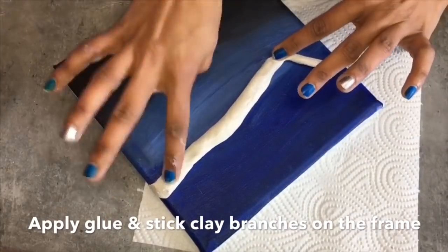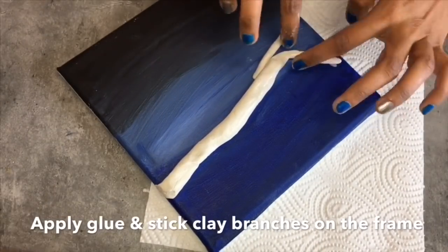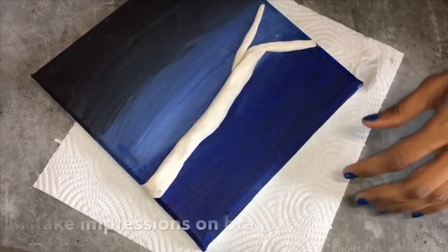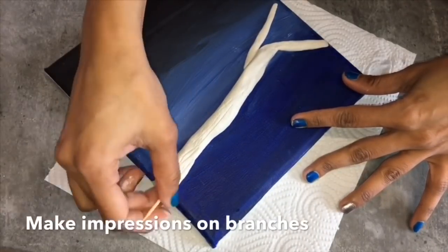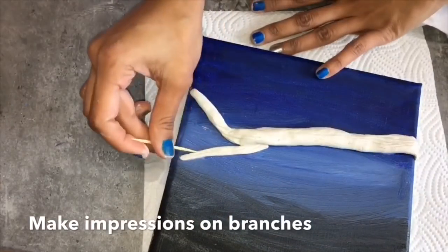Here I'm sticking the clay branches on the frame as per my choice. It is not necessary to make the same design — you can make it as per your own imagination. Here I'm using a toothpick to give the impressions on the branches.